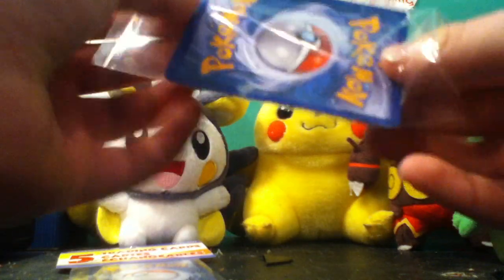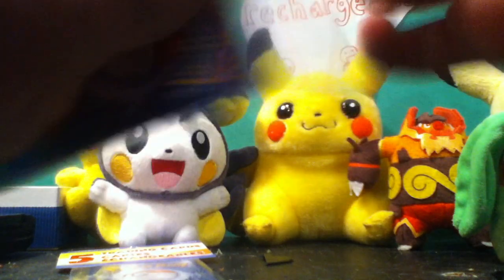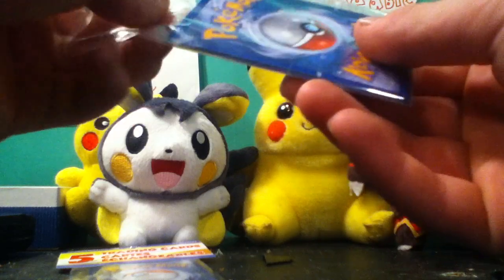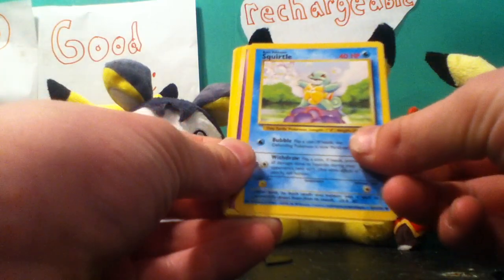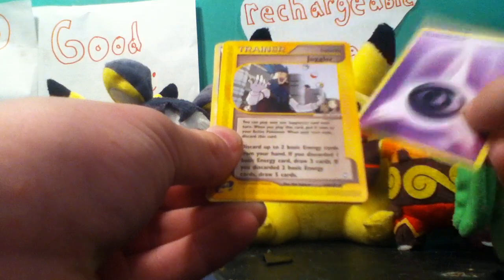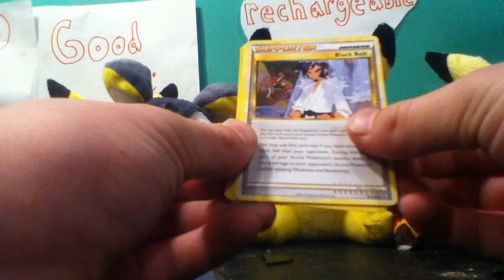Let's do this pack first. So we start with a really cool Marowak, Squirtle, Psychic Energy, Juggler Trainer, Black Belt Supporter, and back to the Marowak. So not the best for the first pack, but for a dollar it's alright.